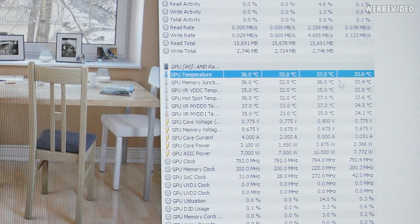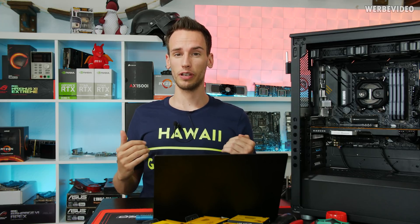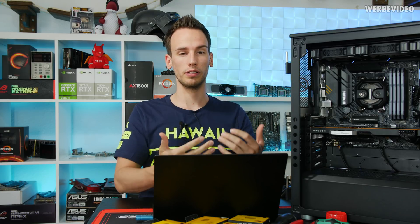GPU temperature was also quite low — peaked at 37 degrees Celsius. Obviously the GPU is not doing much, but it's still receiving the warm water coming out of the CPU block. For this whole project I asked myself: is this a bad thing for the environment? Because we're definitely using a lot of water.